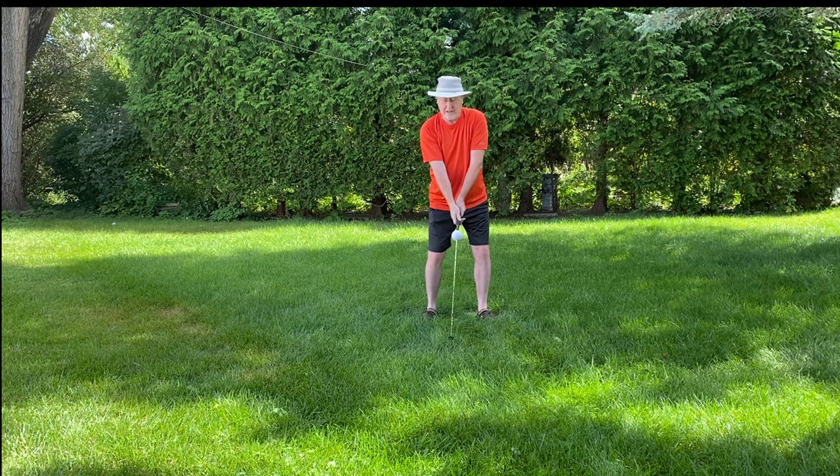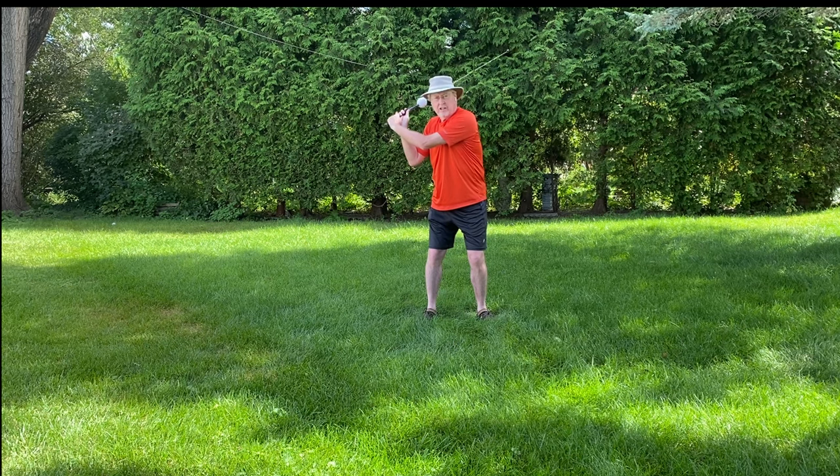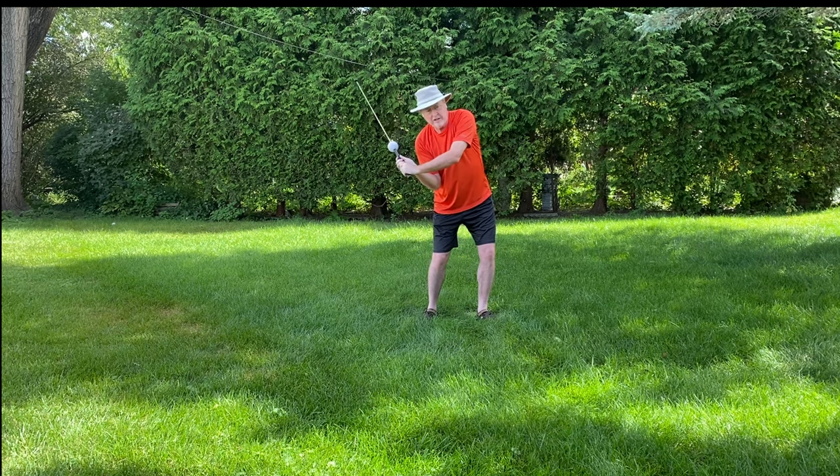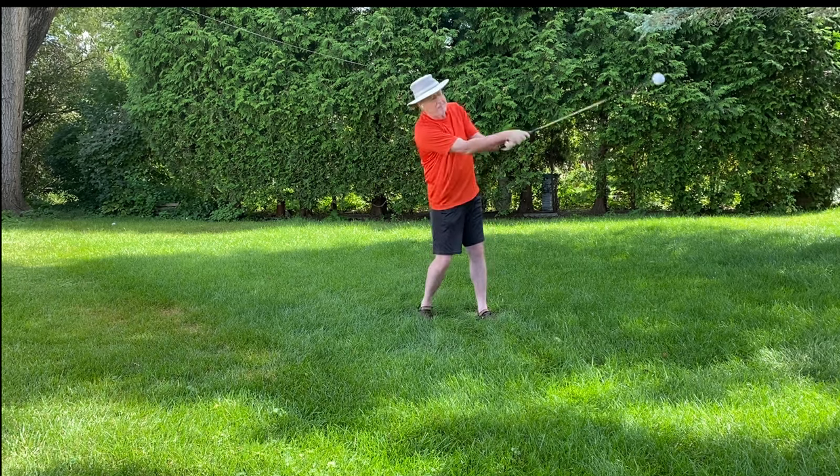All day long I see that people can't get the ball to snap up forward. The way you do it is you stay passive here, you turn to where the button points at the ball, and then simply stay in your posture and keep rotating.